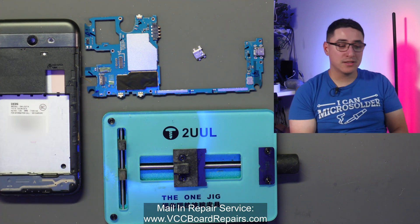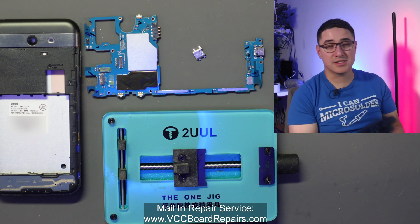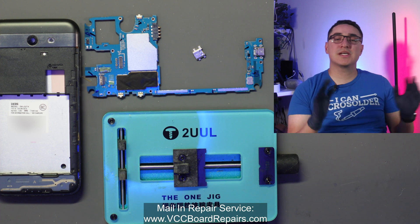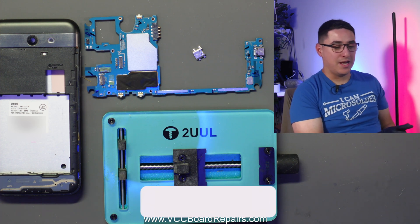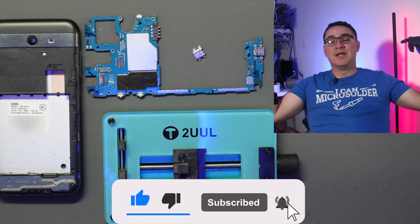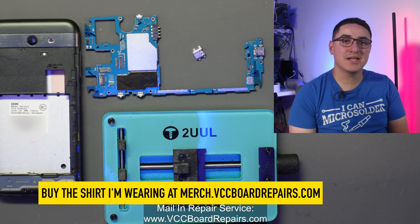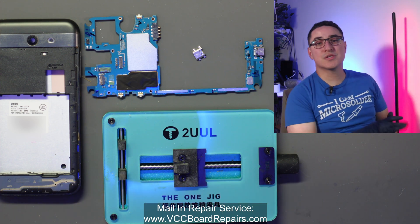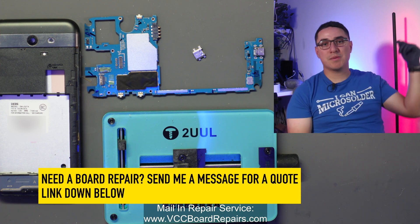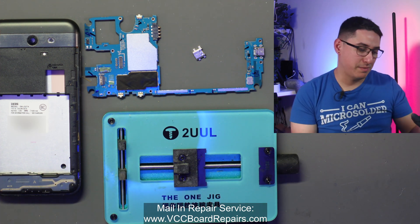It's a really easy repair, but it does require you to have the proper tools, skills, and experience to do this successfully because there are things that can go wrong in this process. Make sure you guys stick around for the full video. If you want to support the channel, I have cool repair shop-related shirts — check those out in the link below. We also offer mail-in service for this type of repair, so check out our website linked below as well. Let's go ahead and get started.